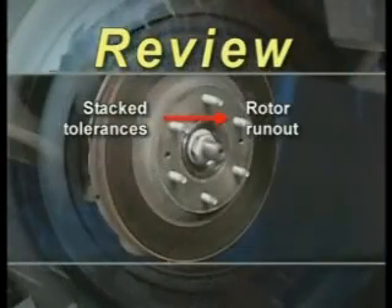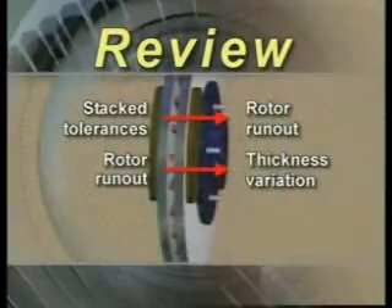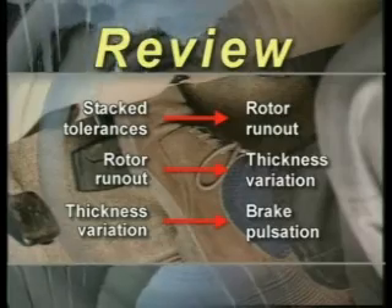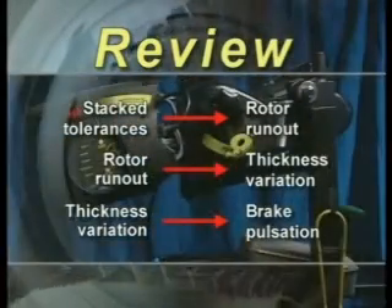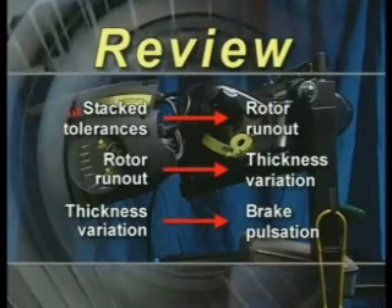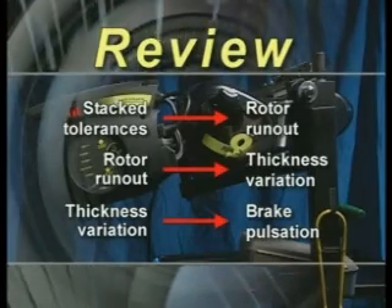Reviewing brake concerns: it's important to remember that stacked tolerances lead to run out, and it's this run out that in turn causes thickness variation. And it's this thickness variation that is felt as brake pulsation. Thus, if you can remove the run out — as the ProCut machine does — you can avoid the development of brake pulsation.